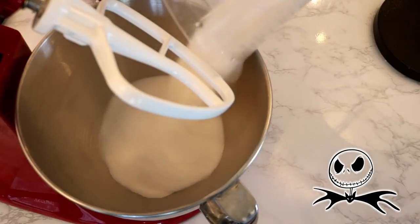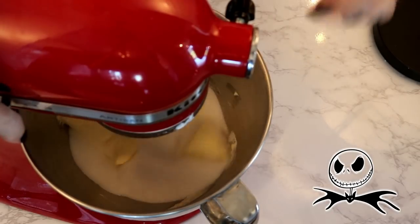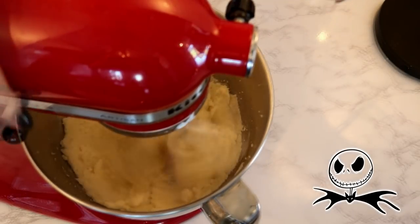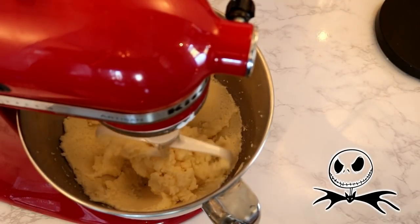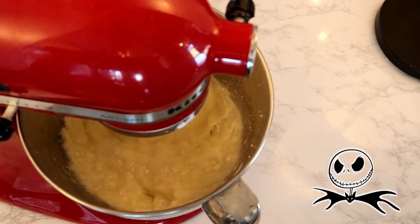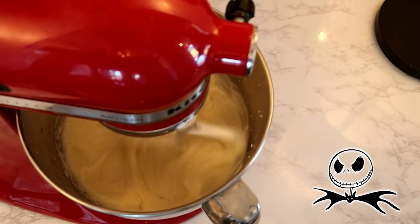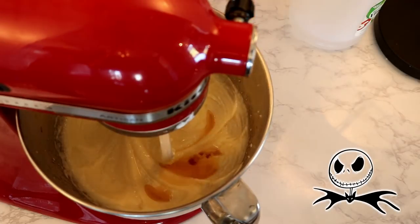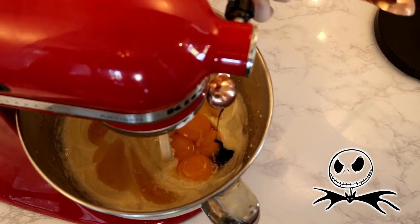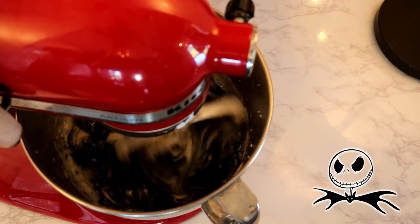With my stand mixer fitted with the paddle attachment, I poured in my sugar, added my butter, and then turned it up to medium speed until my mixture became light and fluffy, which took about two to three minutes. I added my veggie oil and beat again until it was completely incorporated. Then add your vanilla extract, vinegar, egg yolks, and food coloring, and beat again on medium speed until everything is combined.